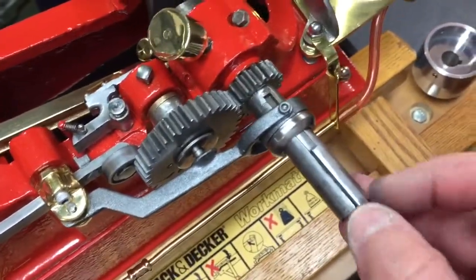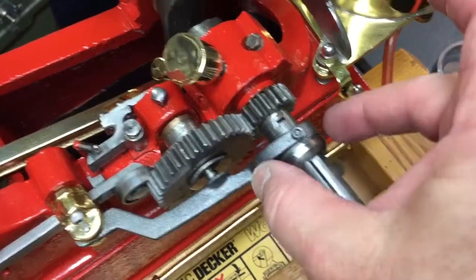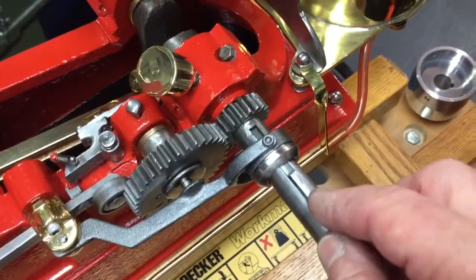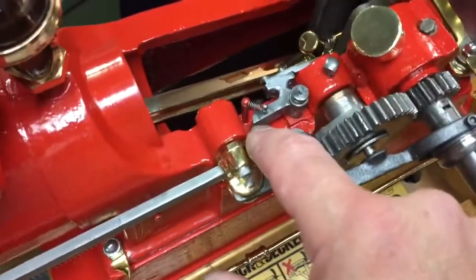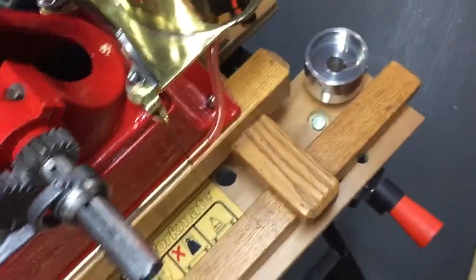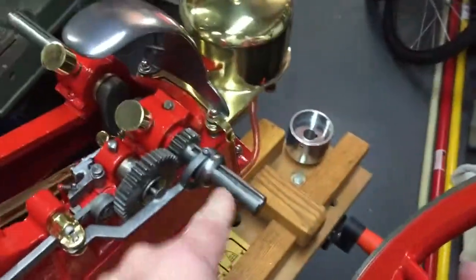When you're putting this keyway in, you're going to put it in so it just touches — it just touches this. You don't want it to push that in. Not that it would really hurt anything, but it might change the adjustment here. So I'll show you here by putting the flywheel on. Weight obviously on the inside.